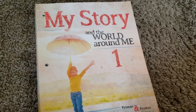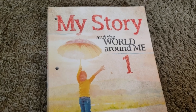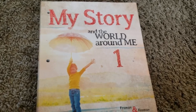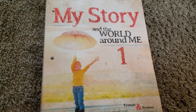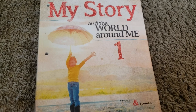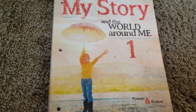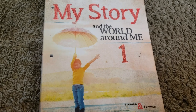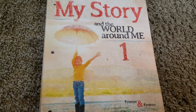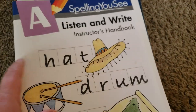Next year for history, we will be using the Notgrass Our Star-Spangled Story. It is their newer curriculum — it came out about a year ago, and they did send it to me for free for my review, so I'm really excited to dive into it. I do have some videos of it on my channel, so I will link those as well. Look for about six or seven videos linked in the description box for all this stuff so you guys can get a closer look.